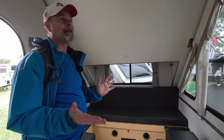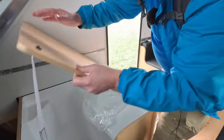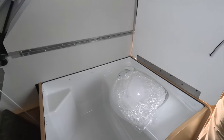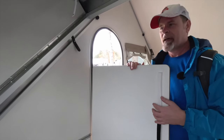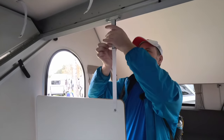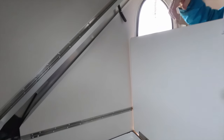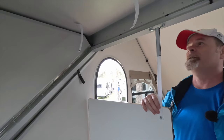The really neat difference about this particular unit is that you have more of a traditional wet bath. So you are losing the second bed, but for a couple or a single person, this gives you a really proper bathroom. You have the same shower curtain system — simple Velcro — and you've already got a pretty private area. But if you really wanted more privacy, you could run the shower curtain from that corner all the way around, and you'd be completely enclosed while you're in the bathroom.